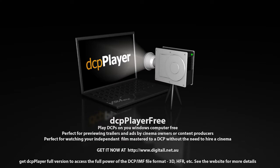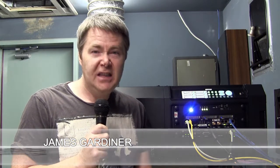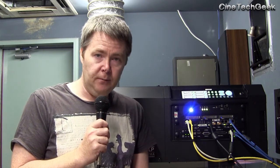Hi, this is James Gardner, the Cine Tech Geek, and today I'm going to do a video about what you can plug into a Series 2 digital cinema projector. I've already done a video on the Series 1, but we're talking about the Series 2 in this video. They're a very different animal — Series 2 has a vastly different design and implementation from each manufacturer, so it's not a simple answer because it can actually be different between each manufacturer.